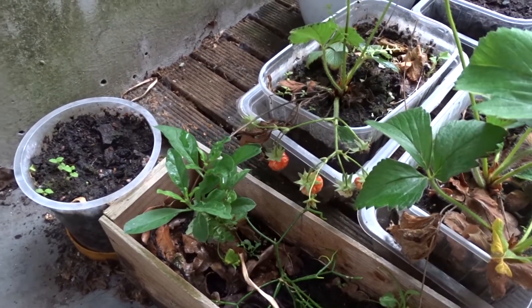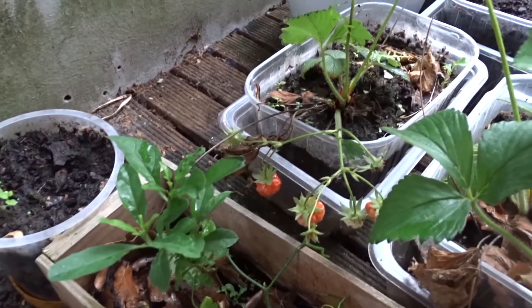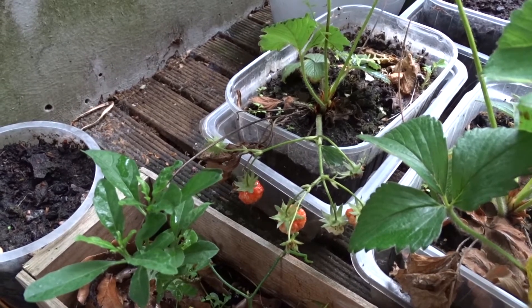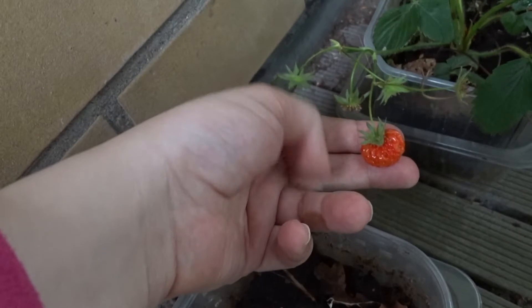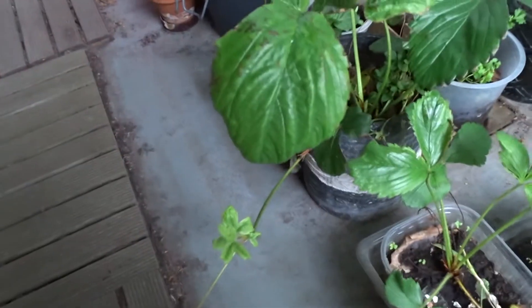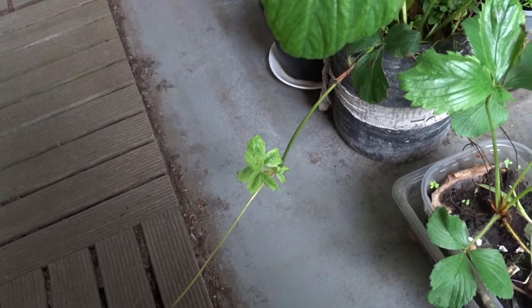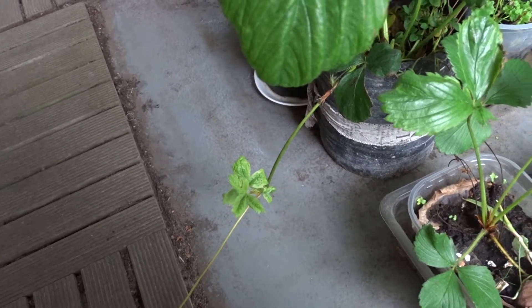Hi there! I thought I would show my strawberries today. As you can see they are becoming red, so I will be able to eat strawberry soon. Here's another one — this one is looking pretty nice I think. And this strawberry plant over here is having a baby, so that's cool too. I just let it grow out because I want to have more strawberry plants.